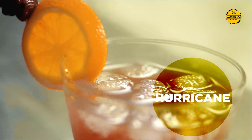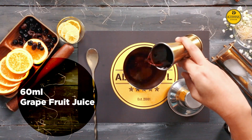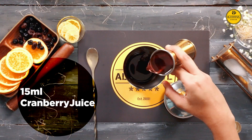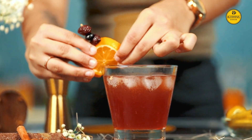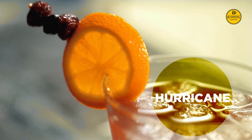To make a Hurricane, pour 90 ml of rum into a glass. Add 60 ml grapefruit juice, 30 ml orange juice, 15 ml cranberry juice, 10 ml lime juice, and 15 ml of honey. Garnish it with some oranges and cherries, and you have a cocktail that's sure to hit your brain like a hurricane.